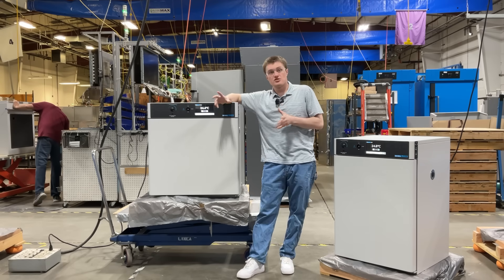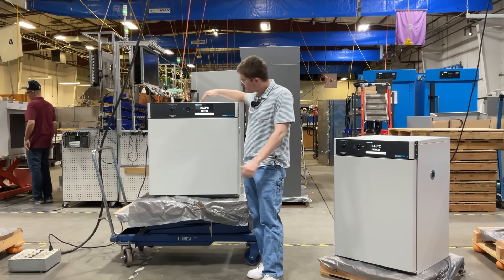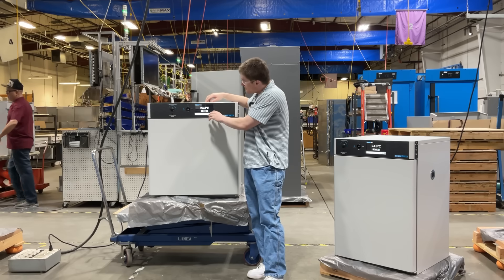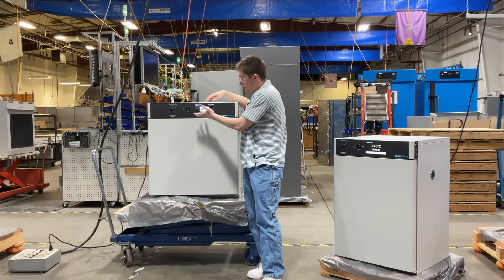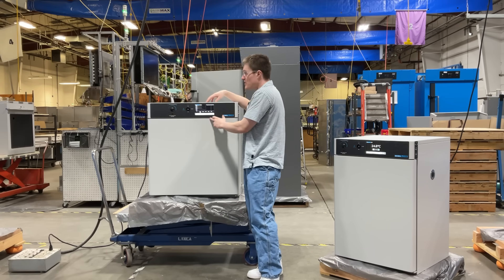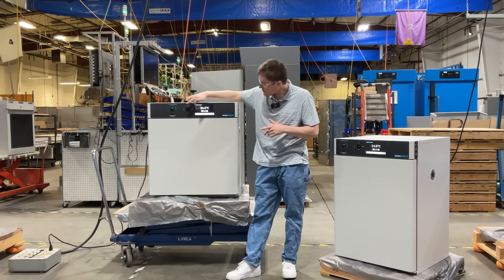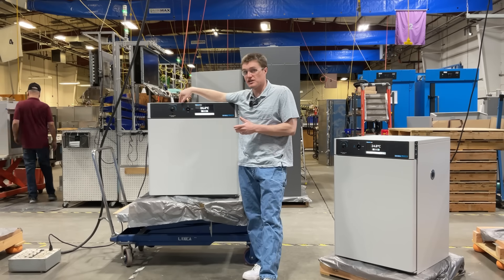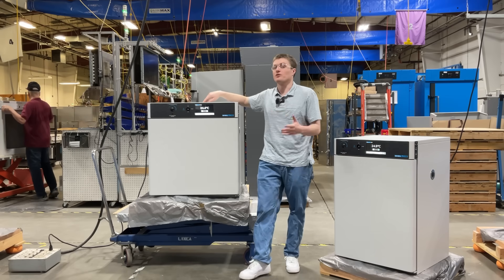These screens handle all essential functions of the unit outside of the OTL temperature limiter. These allow the user to monitor temperature, change temperature setpoint, and calibrate as they see fit. Additionally, data logging functions are handled by the control as well. The over-temperature limiter is a safety device that cuts off power to the heating elements, should an over-temperature or overheating event occur.